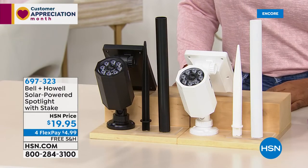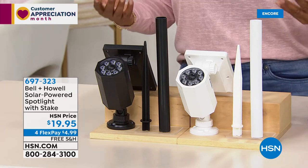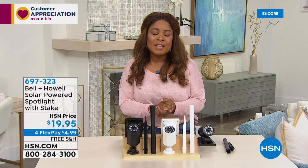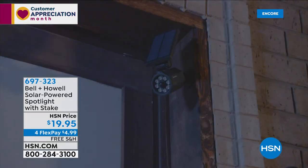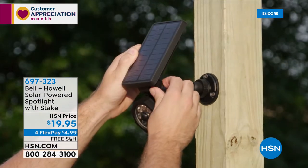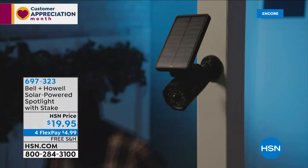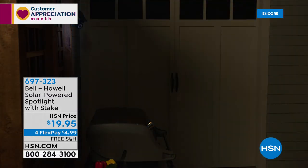One of the things that's important for all of us is to be able to have light on the outside of our home. Most of us want additional light on the outside just for security purposes — it's a crazy world. The challenge with most lighting is that we have to hire an electrician, and there's a lot of cost and wiring involved. We're offering you our number one best-selling solution when it comes to solar-powered spotlights. These are motion-activated, quick, easy installation, powered by the sun, delivering bright, bold, incredible eight super-bright LED lights — no expense with an electrician or wiring, giving you that extra security around the outside of your home.